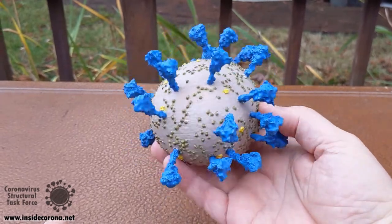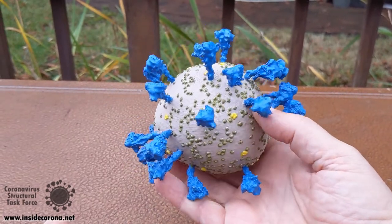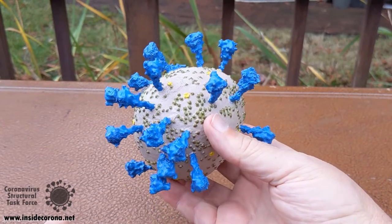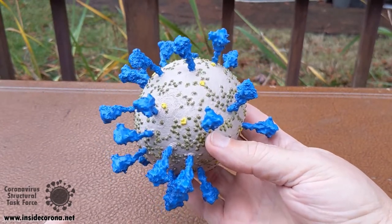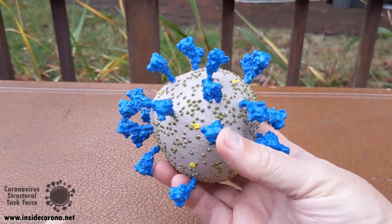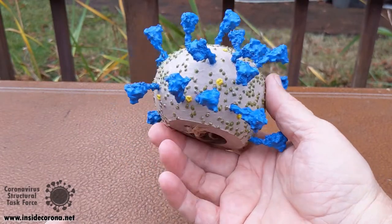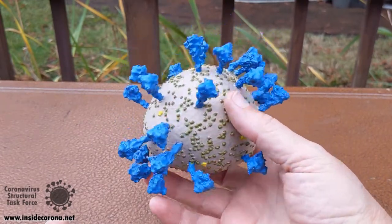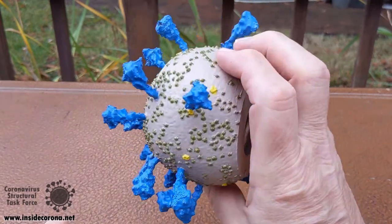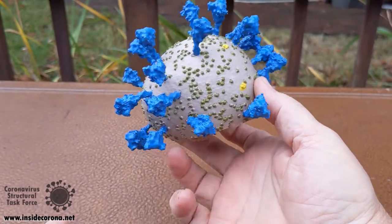So in building this model, we just chose to randomly distribute things. A lot of people make the mistake of thinking that something randomly distributed is uniformly distributed — that there's roughly equal spacing between things. But that's not how randomness works. If something is randomly distributed, you're going to have some places where there are clusters and other places where it's thin. That is just how randomness works.